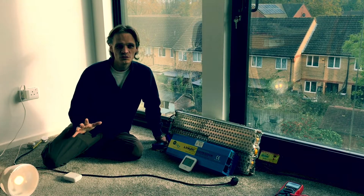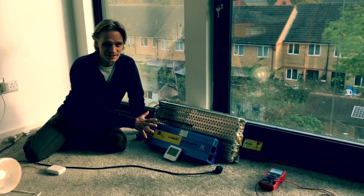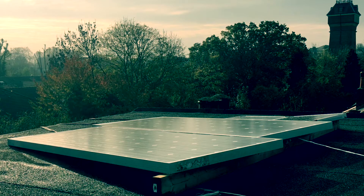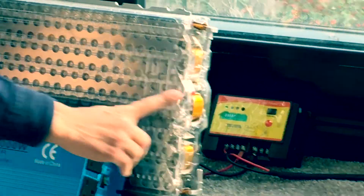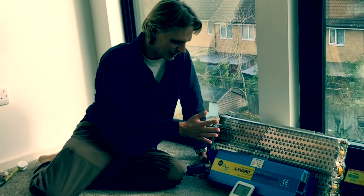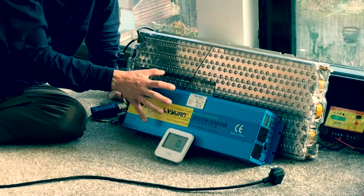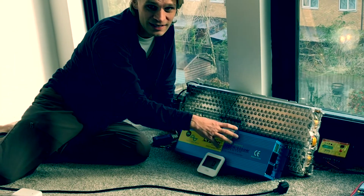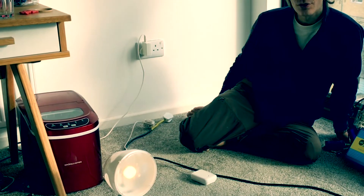So here's my off-grid solar setup. We've got four key things in this: solar panels on the roof, the charge controller which regulates the charge going into this Tesla battery, and the Tesla battery then outputs DC voltage into this inverter which turns that voltage into AC voltage for the house, taking it through this wire into the house through this plug socket. I'm going to go through these things in a little bit more detail now.